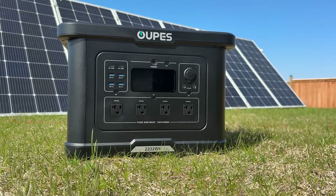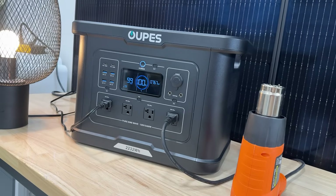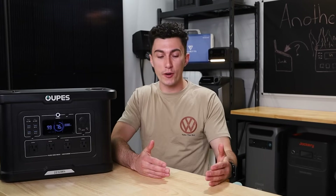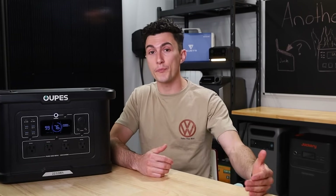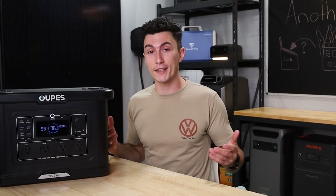As always with every Oops product, they have the Help Project that they donate a portion of their sales to, which is cool because they're already a budget brand. The fact that they're still donating power stations to people who need them is really nice, because there are a lot of companies making a lot more money that are doing nothing to help anybody.